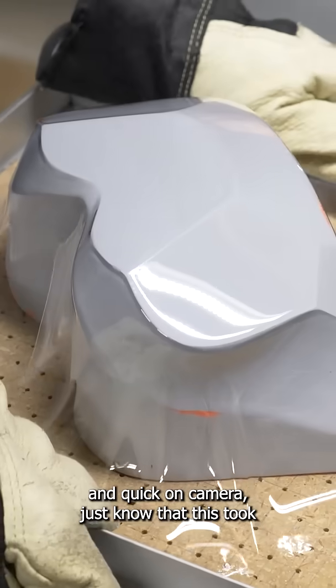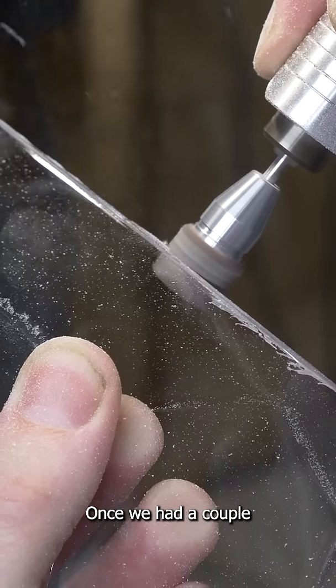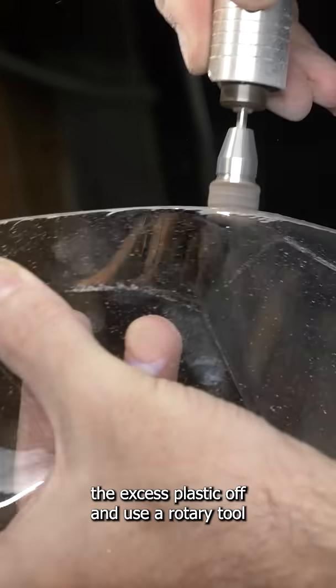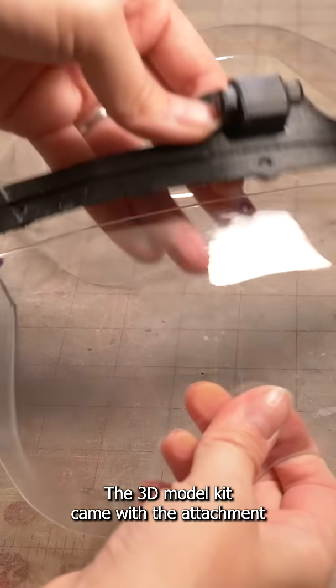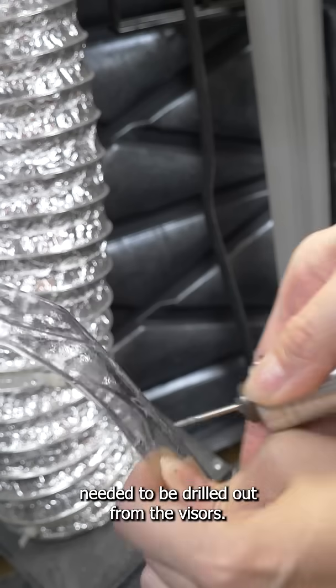Even though it looks really easy and quick on camera, just know that this took us a couple of days. Once we had a couple of good visor pulls, we could trim the excess plastic off and use a rotary tool to clean up all of the edges. The 3D model kit came with the attachment for the visor, and the holes for those needed to be drilled out from the visors.